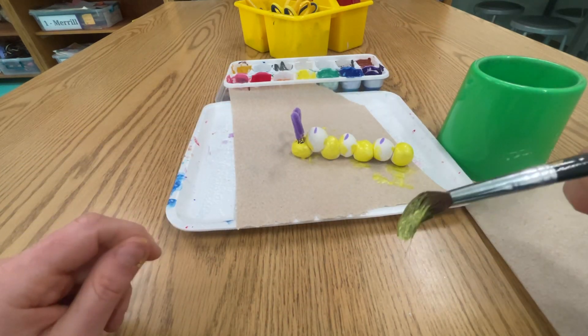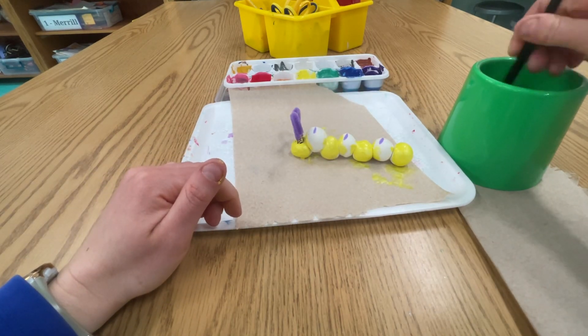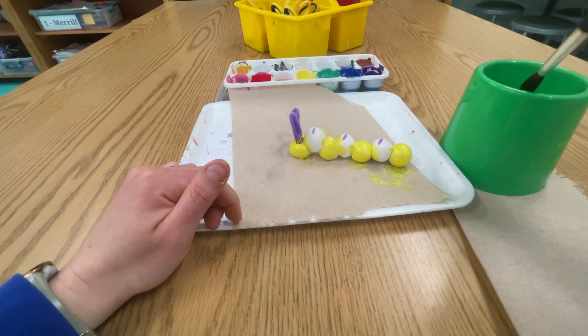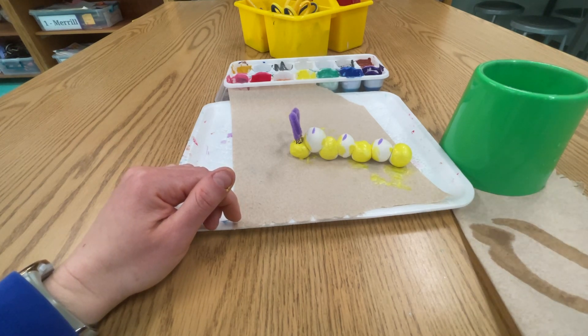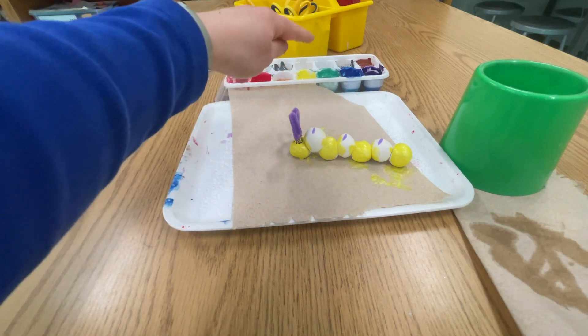Now I need to wash off my brush — that's why I got water. I need to touch my bristles to the bottom of my cup and stir, stir, stir, and really wash it well. Dip, dip, wipe — wipe off the extra water. This is super important: we need to dry off our brush on the paper towel that I gave you, so that we don't water down the paint.